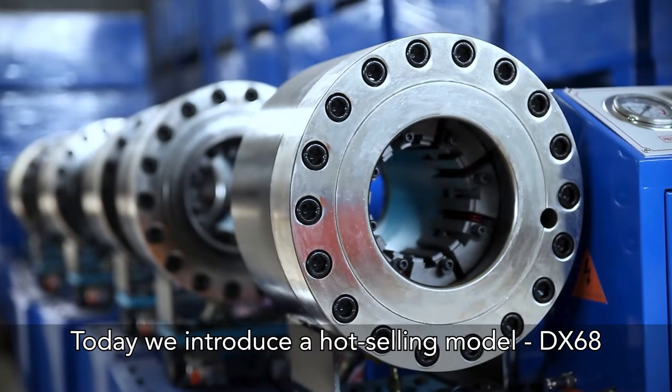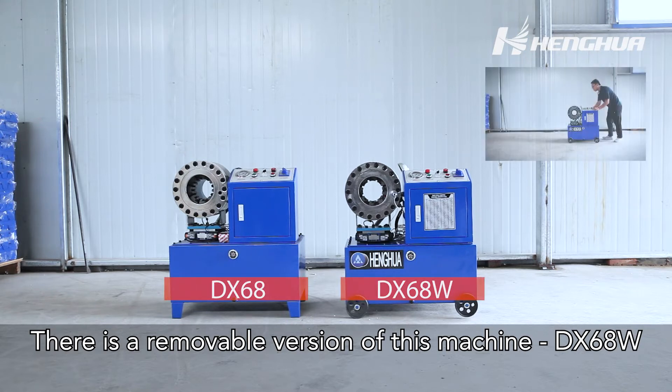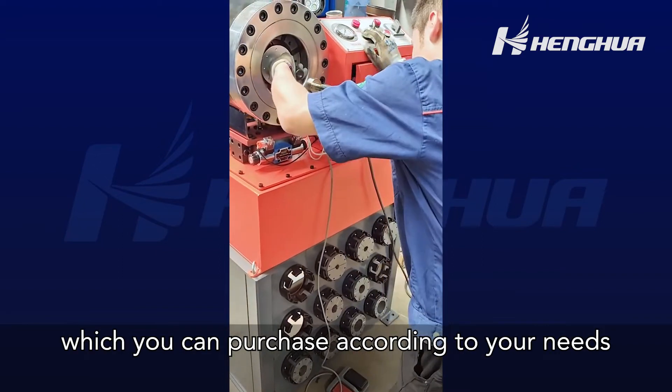Today, we introduce a hot-selling model, DX68. There is a removable version of this machine, DX68W, and a version with a quick-change tool, DX68F, which you can purchase according to your needs.